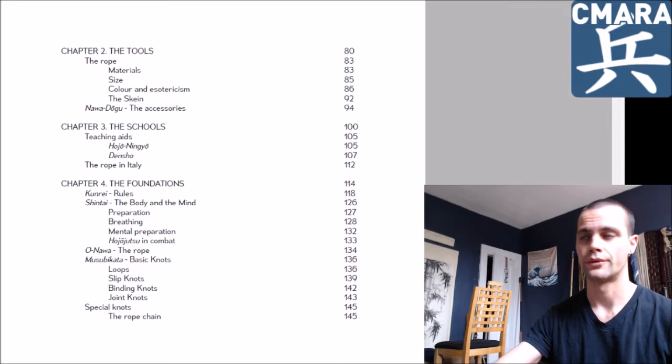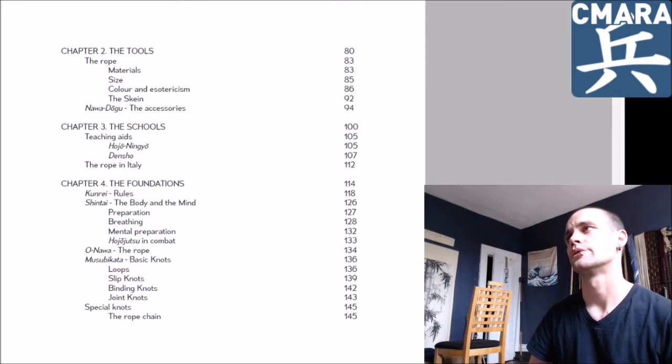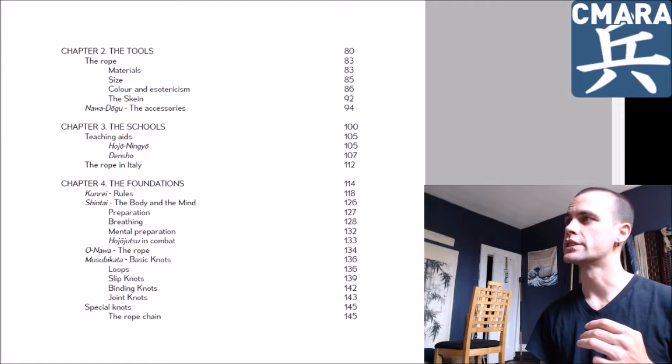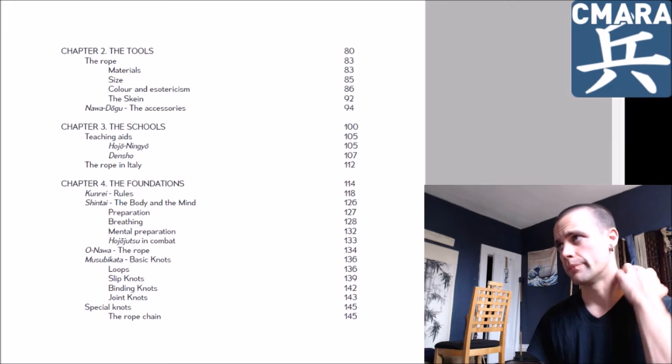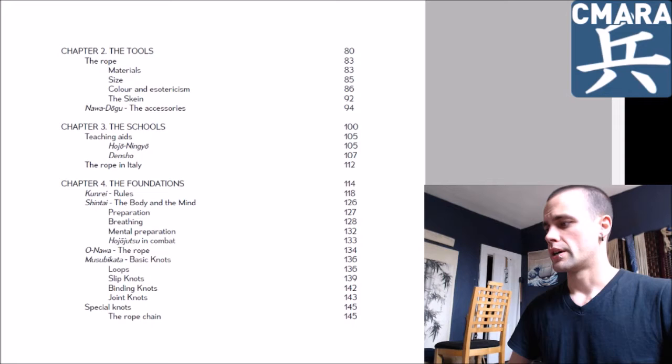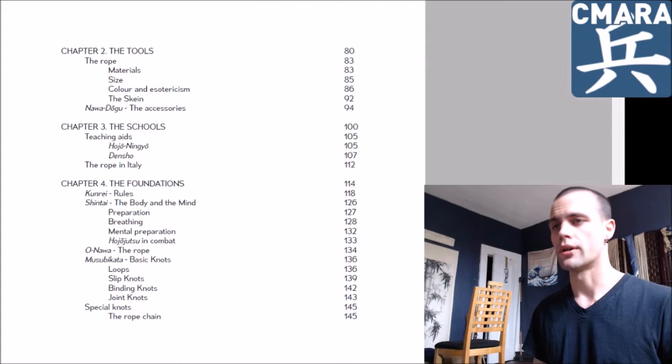Moving along — that was all chapter one, the history. Chapter two is the tools, so it goes into the materials of the rope, the size, the color, and esotericism — that's actually some really cool stuff. There's also the skein, which is not a term I've ever come across, but basically how to bundle it, the nature and styles of bundling and the reason for doing various ones. And things like the kakutei, the little ring, and hooks used in the rope.